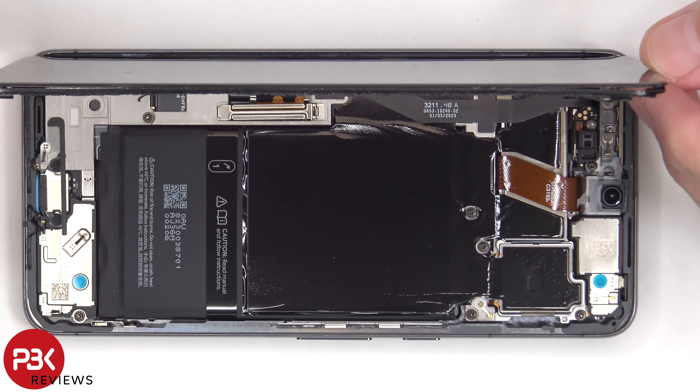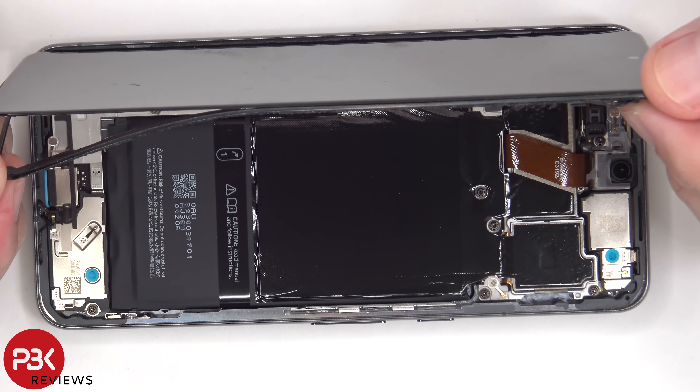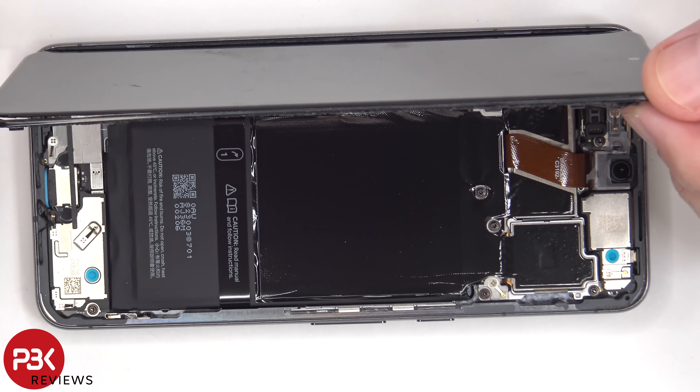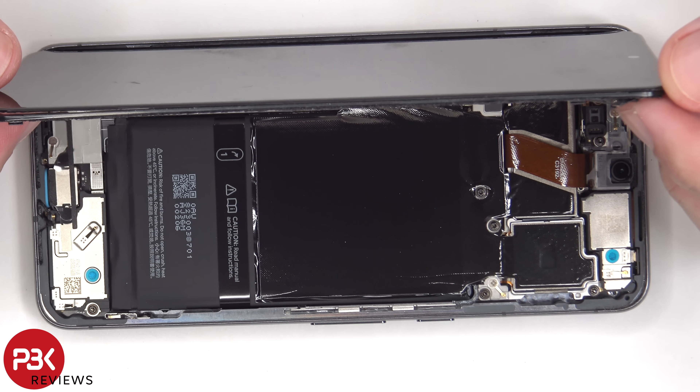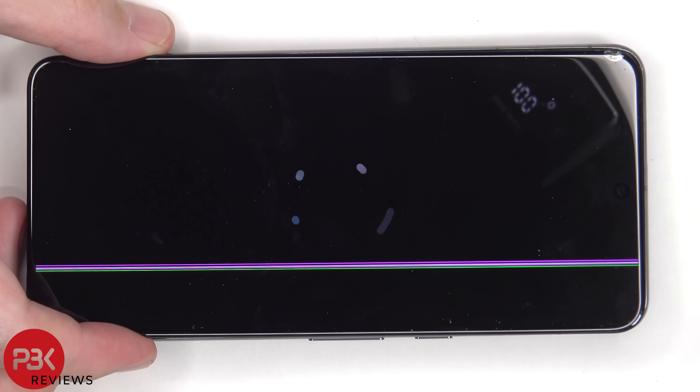Prying this screen off was more difficult for me compared to the Pixel 8, because the plastic border underneath the screen separated from the back of the screen. So while I was running the pry pick around the screen, I accidentally slightly damaged the screen, and now there are a few lines running from the top to the bottom.